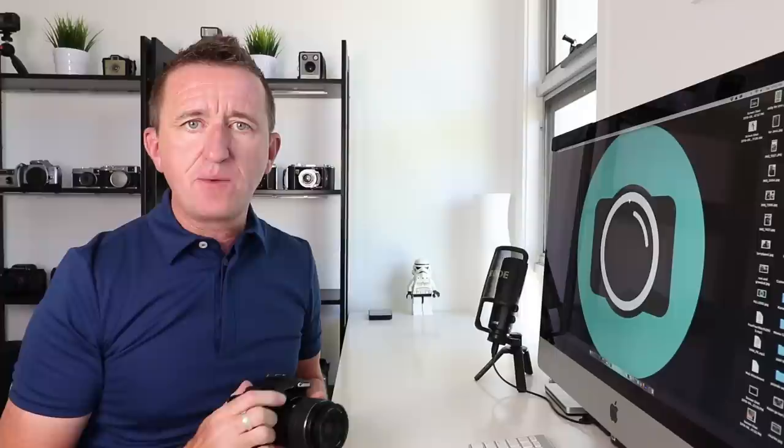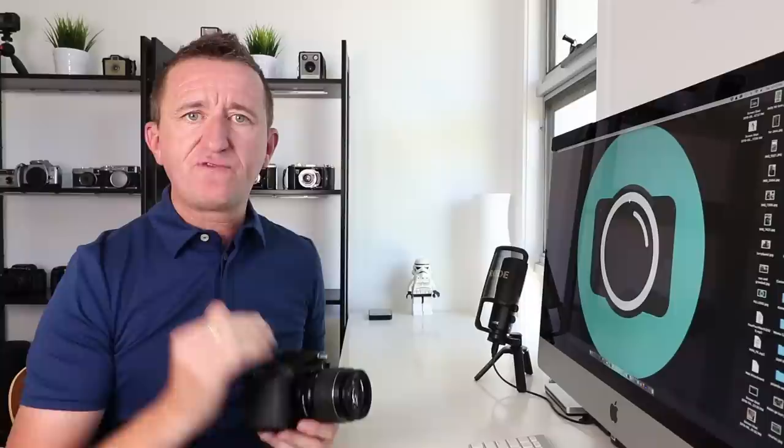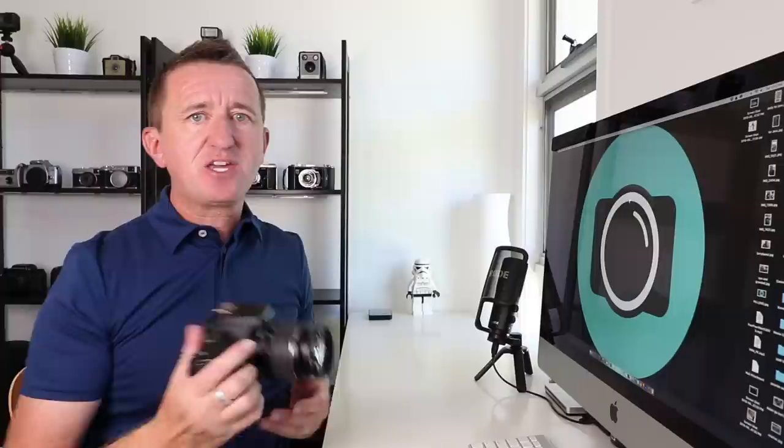You might not be into macro photography but your camera is still struggling to focus even though your subject is further away. The ultimate solution if your camera is struggling to focus is to focus yourself — the old-fashioned way before autofocus came along. On the side of this Canon lens there's a switch: AF / MF. If you switch this to MF, manual focus is turned on and autofocus is turned off. Look through the viewfinder and adjust the focus ring — not the zoom ring — until what you see is sharp. Take your picture and switch back to autofocus afterwards. Super easy.